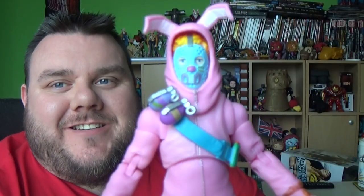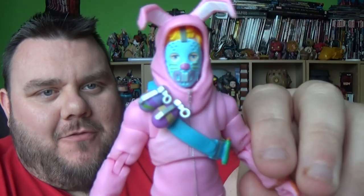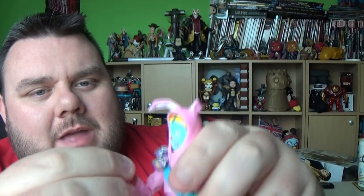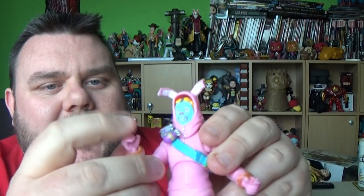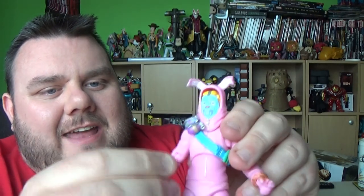Hey guys, it's me, SuperSoro. Thank you very much for tuning in. Look what I got - it's a Fortnite figure. This is Rabbit Raider from Fortnite, a really cool looking figure and part of our Easter special. I thought there's no better time to review a bunny rabbit than right now at Easter. So let's get on with the review.